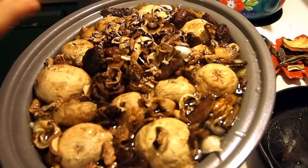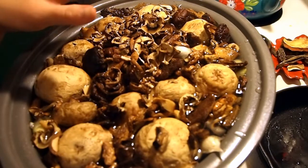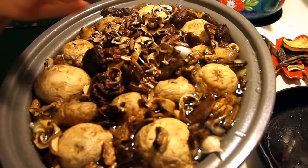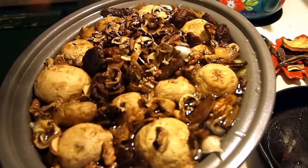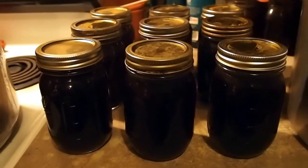This is it — that's all we're doing to it. I'm going to let this go — it is 3:30 — so this is going to go until morning, probably at least six hours. Depending on what I have to do in the morning it may go longer, and it's not going to hurt it. We're not going to use the mushrooms themselves; we're using the stock. We want to get all the flavor out of them as possible, so the longer it goes the better.